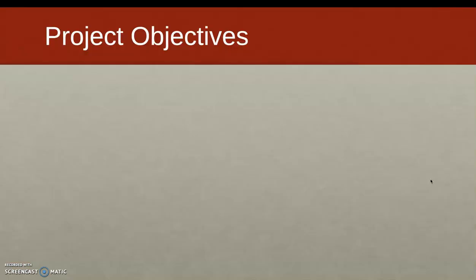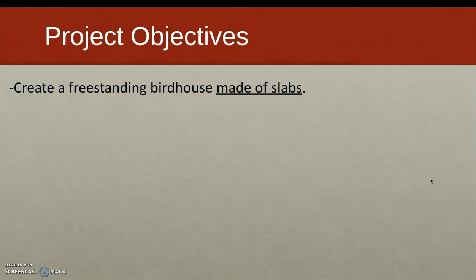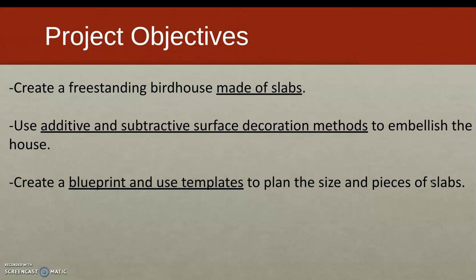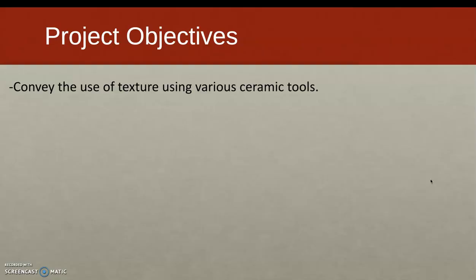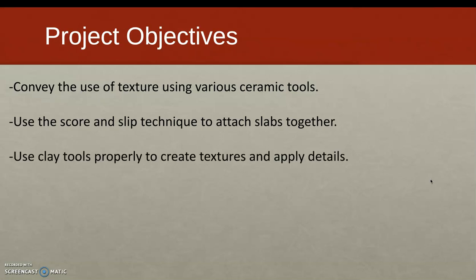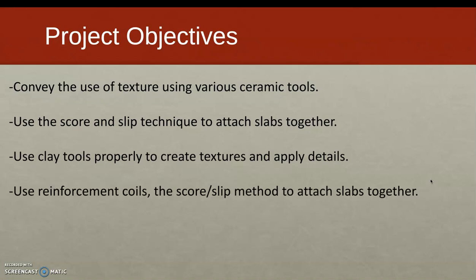So what are the project objectives? You're creating a freestanding birdhouse made of slabs. You're going to use additive and subtractive surface decoration methods to embellish the house — some of these you're already familiar with. You'll be creating a blueprint and using templates to plan the size and pieces of the slabs, a technique that continues in 3D Design 2 and 3. You'll convey the use of texture using various ceramic tools, use the score and slip technique to attach slabs together, and use reinforcement coils as well.